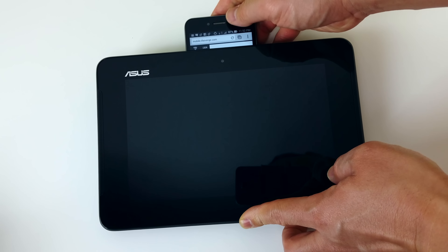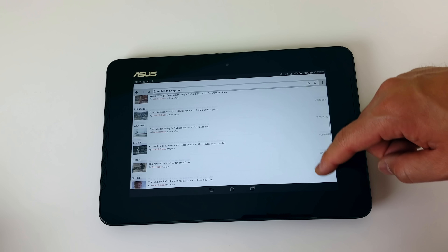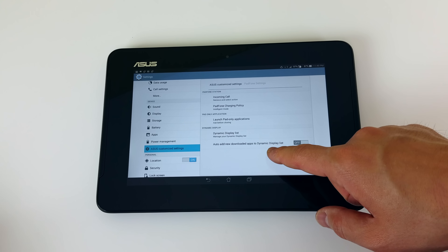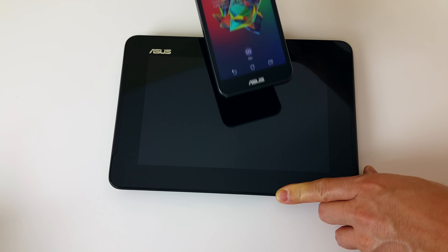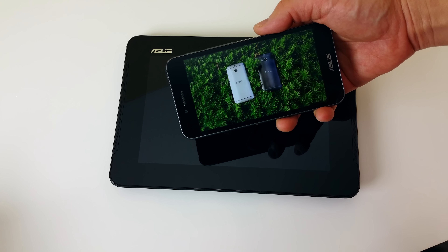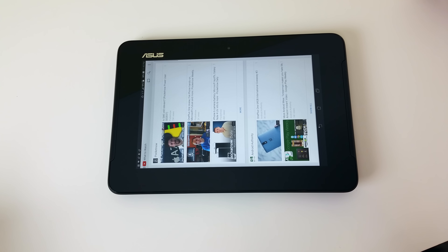Even though the concept is extremely awesome, I did run across some problems while testing this device — though this was a pre-production unit. Here's the browser: if you're browsing something on your phone and the screen is too small, you should be able to slip it into the tablet and continue exactly where you left off. In most cases with stock apps like the browser, it works fine. But with the YouTube app, pulling the phone out of the tablet dock opens YouTube but does not take you to the video you were watching.